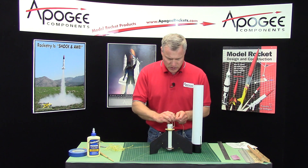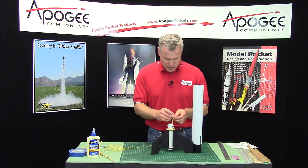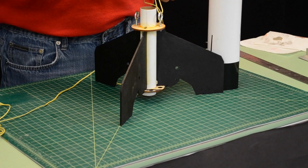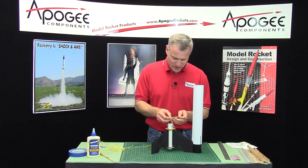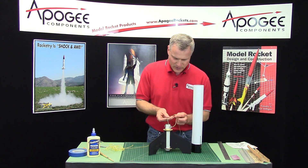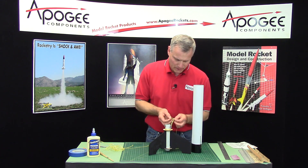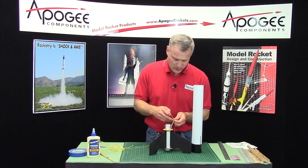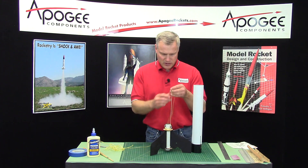I'm using a slip knot here. Well, I thought it was a slip knot. Let's try that again. There we go, that's better. So that one's right there.